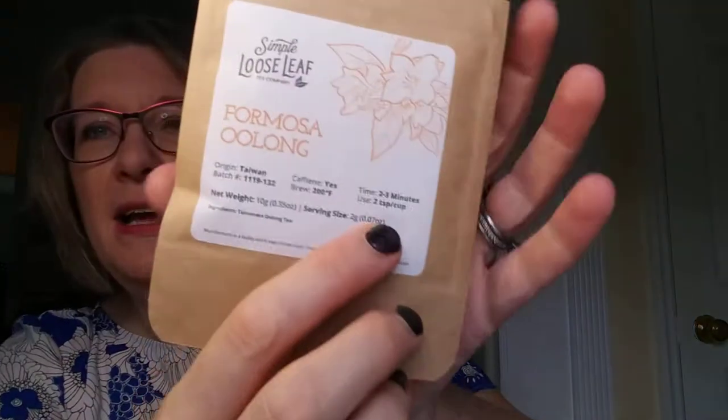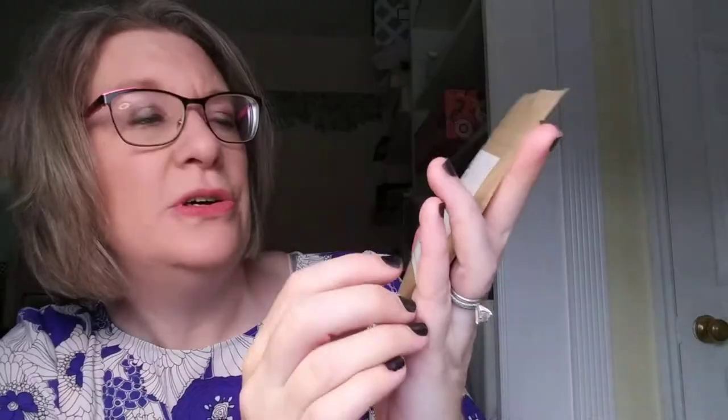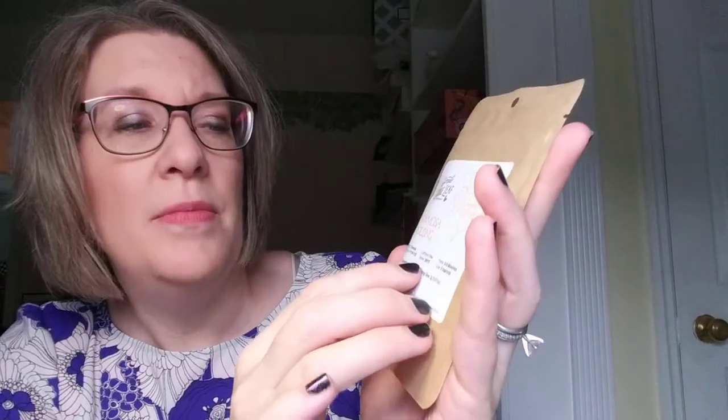The first tea is Formosa Oolong from Taiwan. It does have some caffeine, and it tells you the brew time, how much tea to use per cup, the temperature, and even the batch number. Formosa Oolong is a semi-fermented tea from Taiwan that gets its name from the Portuguese explorers who called the island Formosa, meaning beautiful. They include it in the first sampler box because it's something many tea drinkers have not had a chance to experience — oolong tea is outside the normal green, black, and white triangle. I've had oolong and I do like it.